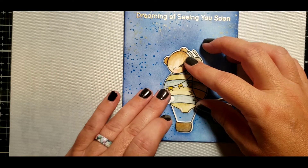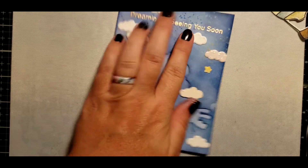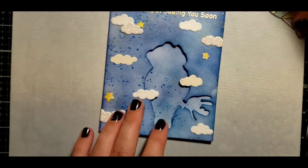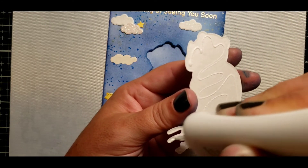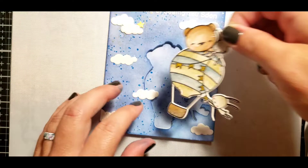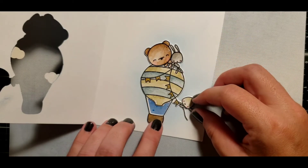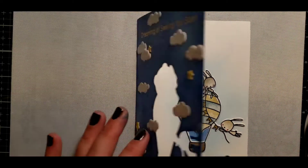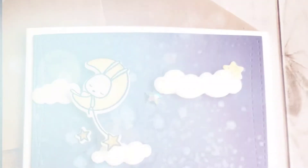I placed some clouds and did heat embossing on my sentiment at the top with Simon Says Stamp gold embossing powder. Then I placed all of my clouds and stars before placing my little critters in the hot air balloon. I opened to the inside and placed my critters right there — it lines up perfectly. Open it, close it — it's the same image on the inside and on the outside. I just love the look of that.